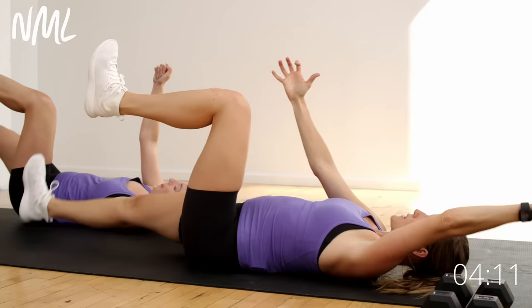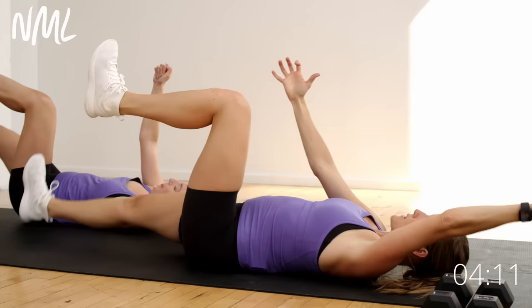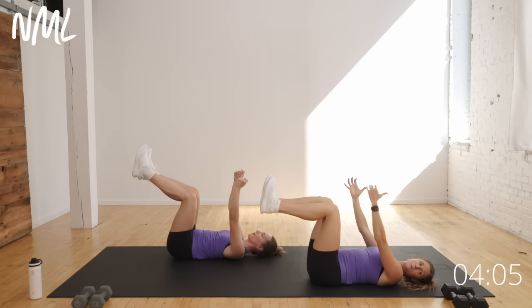Back to basics, guys. You could always stay here for the entirety of the workout, or if you wanna try some different variations and scale it up with us, that's where we're gonna go.